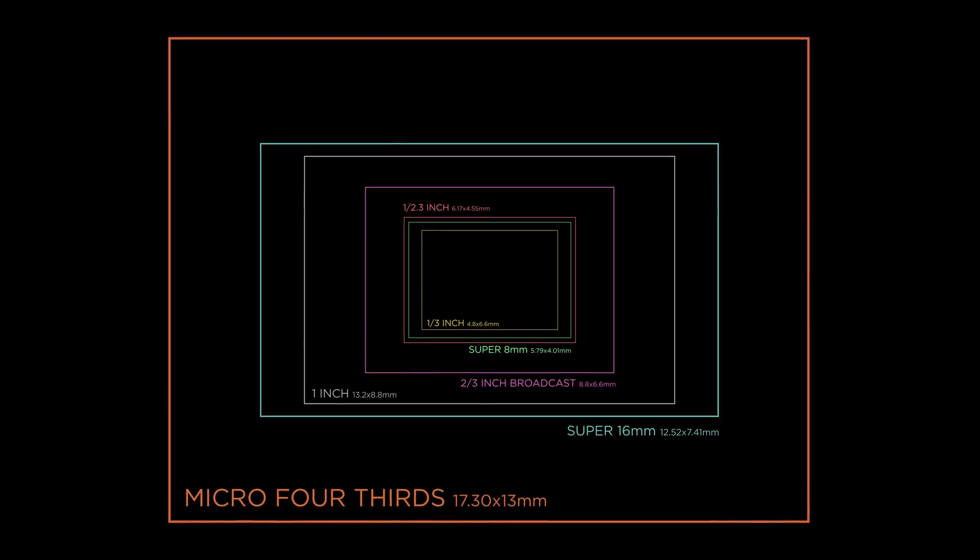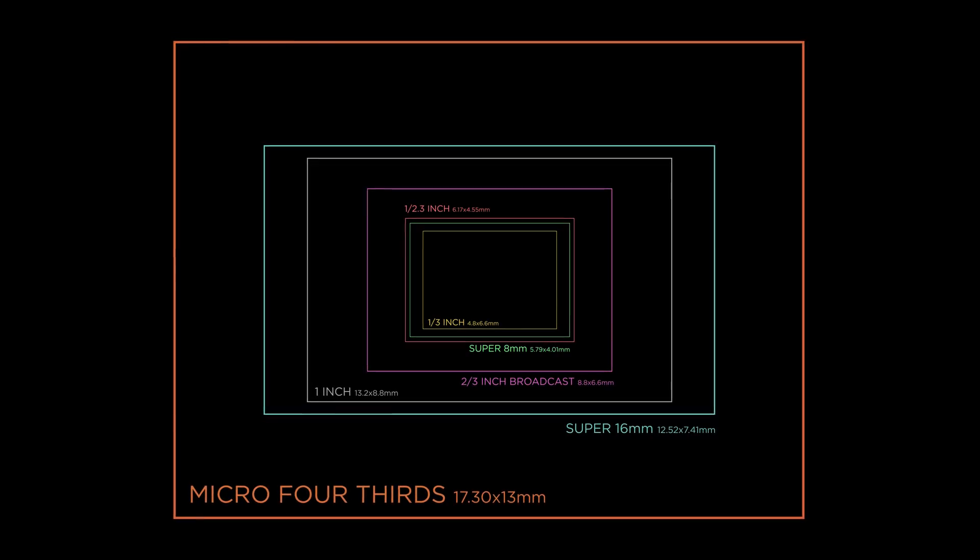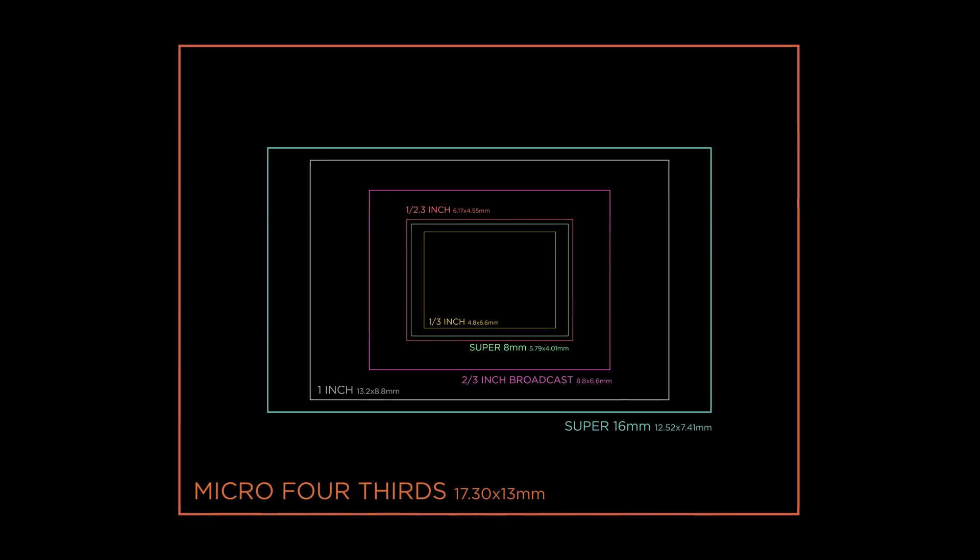A large jump leads into the Micro Four Thirds sensor. Here we find favorites from Panasonic, Olympus, and Blackmagic Design, as well as higher-tier drone cameras like the DJI X5s.